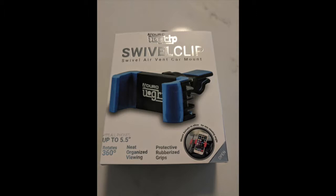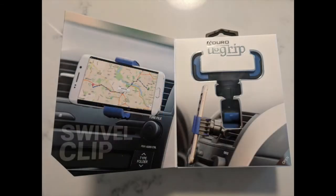I was at Micro Center one day and found this one. It looked really cool, like it's going to hold the phone well, and it was only a few bucks, whereas the iBolt was much more expensive.